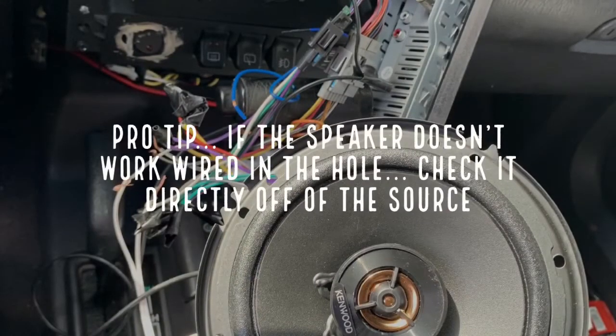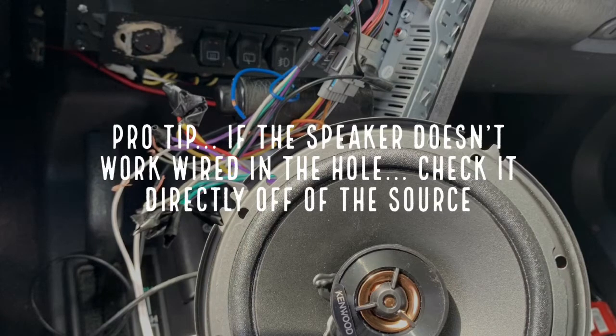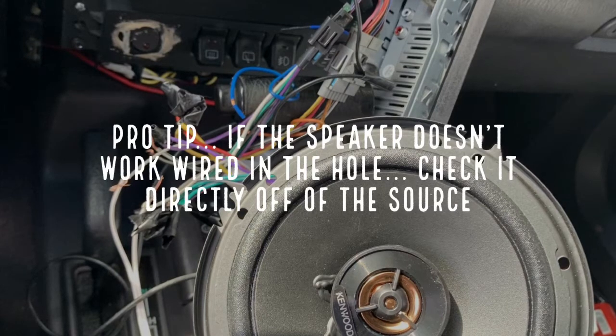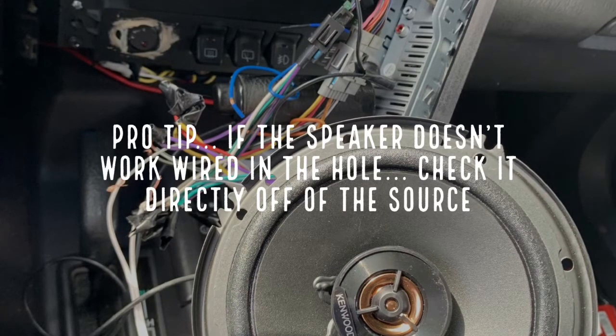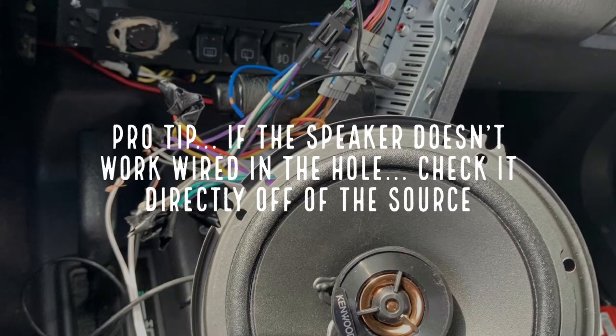Coming tomorrow, I will have a complete video of the speaker wiring being run from the head unit to the location in the rear. I have some video of when I did it for the driver's side door, and also a video coming of fixing the passenger door handle. As always, I'm not a professional — I'm just trying to play around with video editing and fix my 99XJ Classic up.